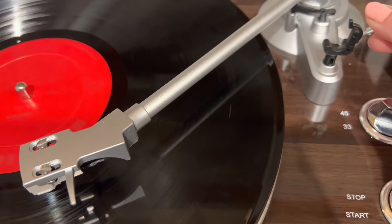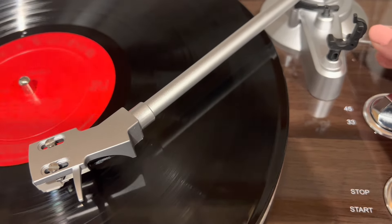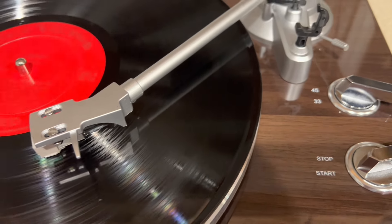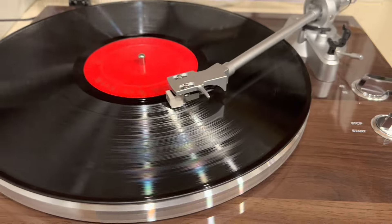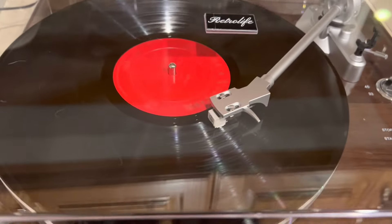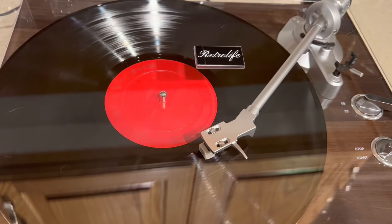It was pretty easy to set this up. I'm pretty new to vinyl and turntables in general, but this one was very straightforward to use. Really cool, super crisp sound. I love the fact that you can use a Bluetooth speaker or any speaker option that you have, and it looks beautiful on the table as well. So I would definitely recommend this turntable.